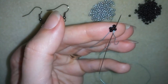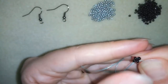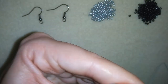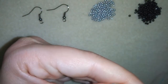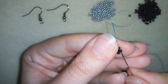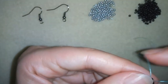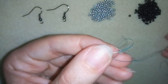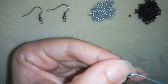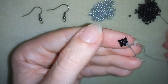I'll go through my next seed bead, then take one seed bead and go through the following one. One more — go through here, and I'll repeat this two more times. In this way I'm forming a second row of beads.